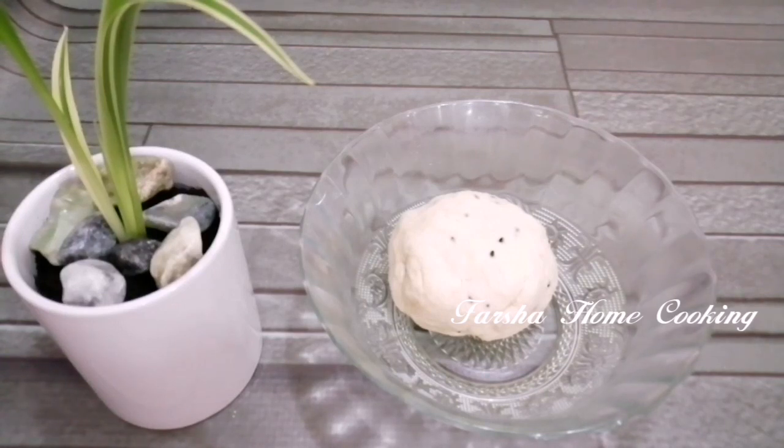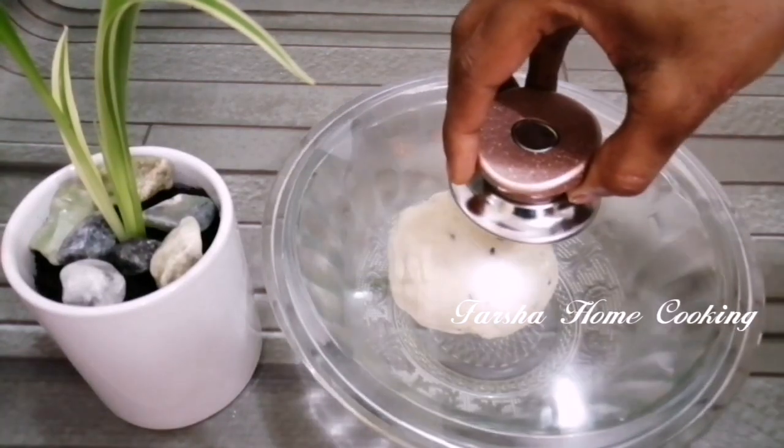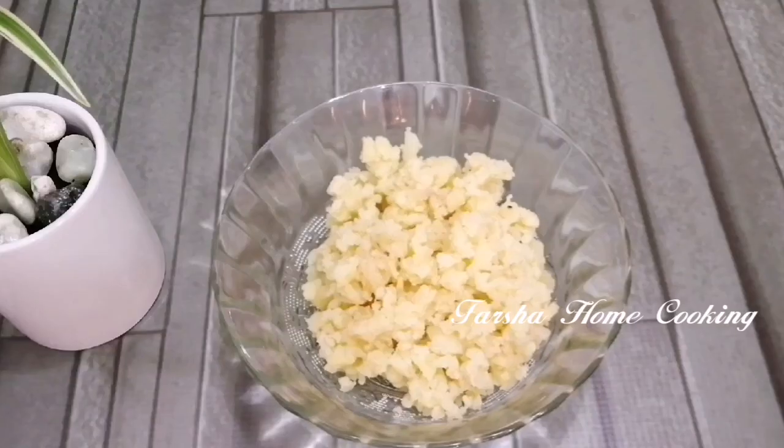Let it be soft and ready. We will be ready to fill it. I will add a few cups of filling — a vegetable samosa. You can add chicken, or we will add beef.